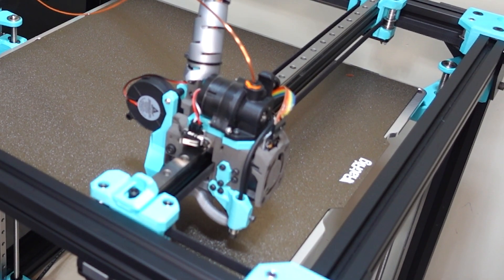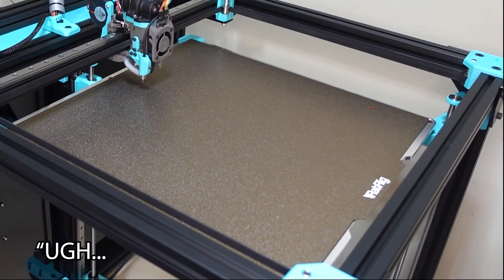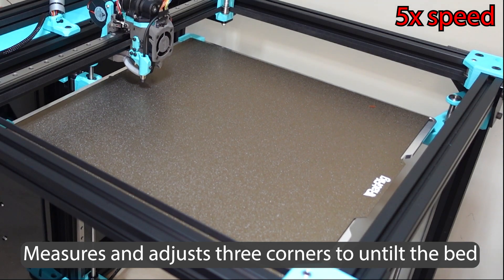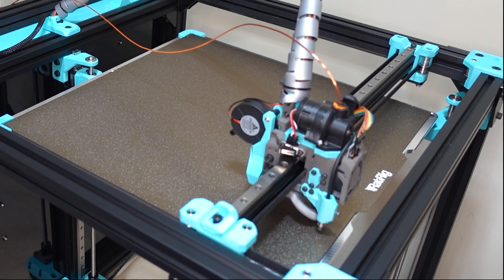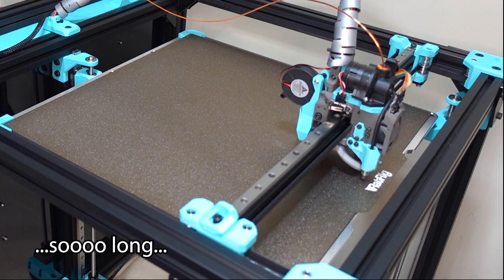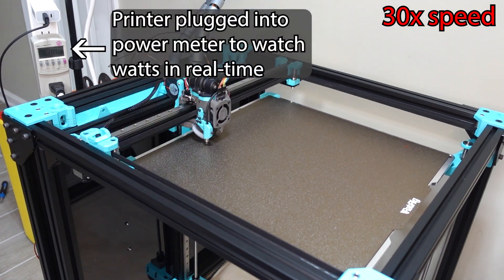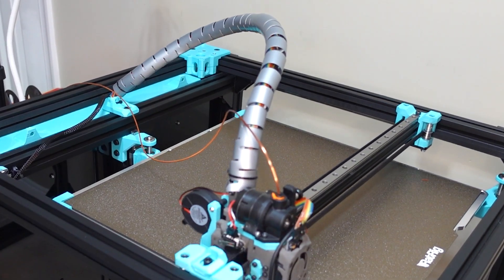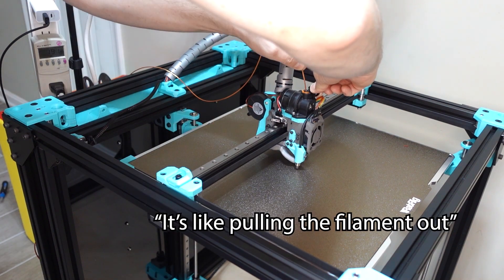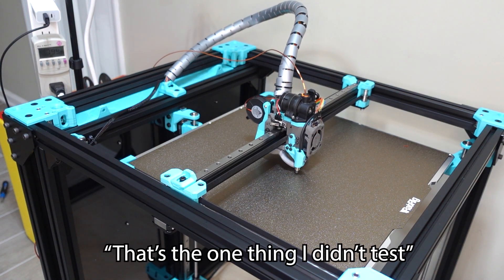It's capturing the bed mesh. A seven-by-seven? That's going to take so long. It looks like it's retracting — it's pulling the filament out. That's weird. Oh — the extruder's going in the wrong direction, that's why! That's the one thing I didn't test: the extruder direction.